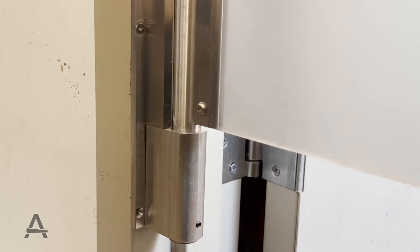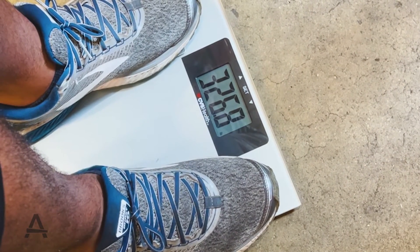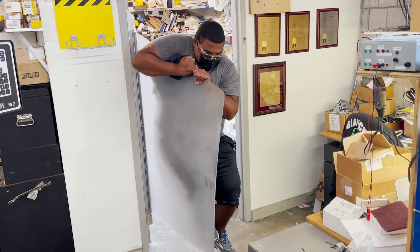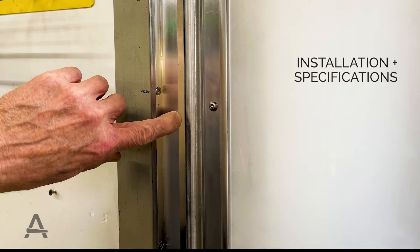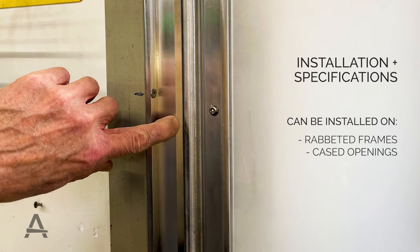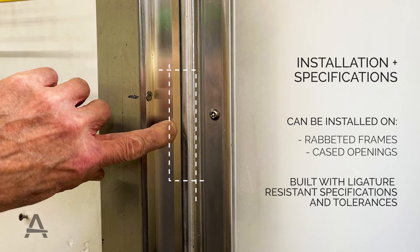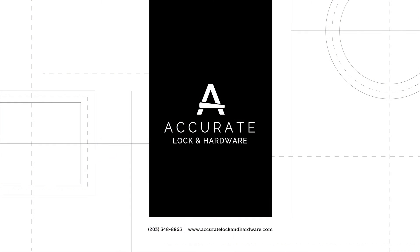The door is designed for heavy-duty and abusive environments, rated over 325 pounds. It can be installed on rabbet frames and cased openings, and is built with ligature-resistant specifications and tolerances.